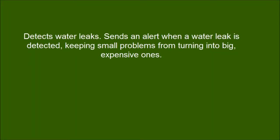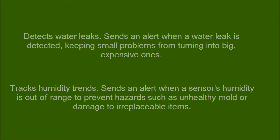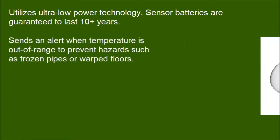WALL-E detects water leaks and sends an alert when a leak is detected, keeping small problems from turning into big, expensive ones. It also tracks humidity trends, sending an alert when a sensor's humidity is out of range to prevent hazards such as unhealthy mold or damage to irreplaceable items. It sends an alert when temperature is out of range to prevent hazards such as frozen pipes or warped floors.